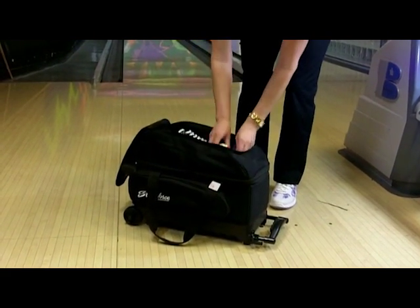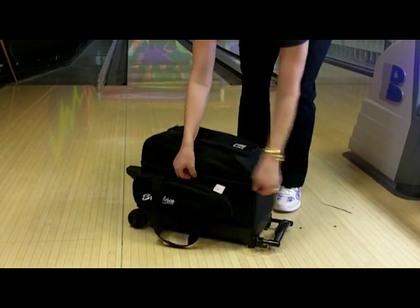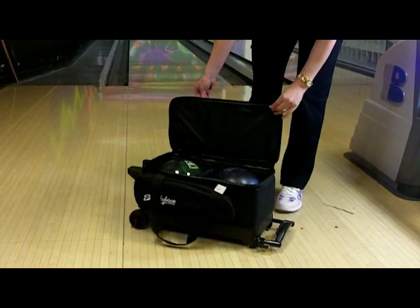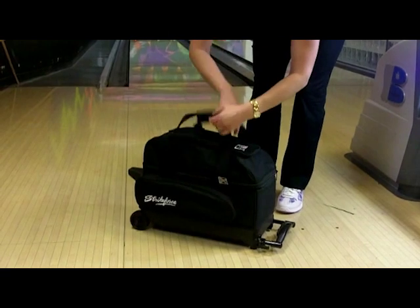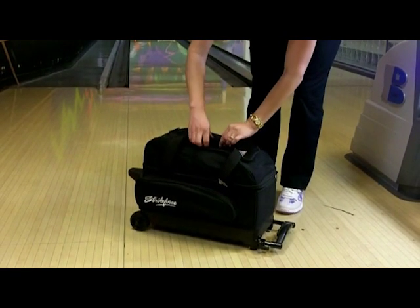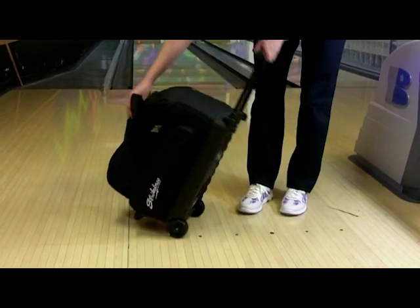Open the ball compartment with the dual zippers. The inside of the bag has molded plastic ball cups and features additional foam padding to protect your bowling balls. The pickup handle on top is great for lifting your bag when needed. This is the Eliminator Double Roller by KR Strikeforce.